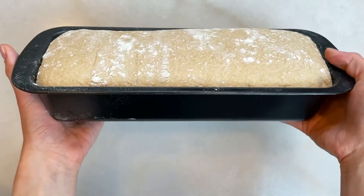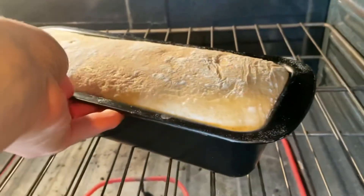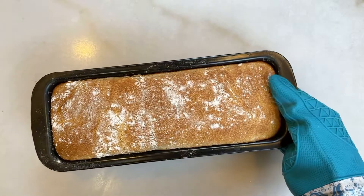Preheat your oven to 450 and bake for about 18 to 22 minutes. I like to spray some water to create steam — that will help the bread rise more. Let the bread cool down before taking it out.